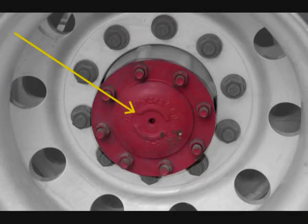Check the axle cover to make sure there is no damage, leaks, or missing nuts. Make sure the nuts are properly tightened.